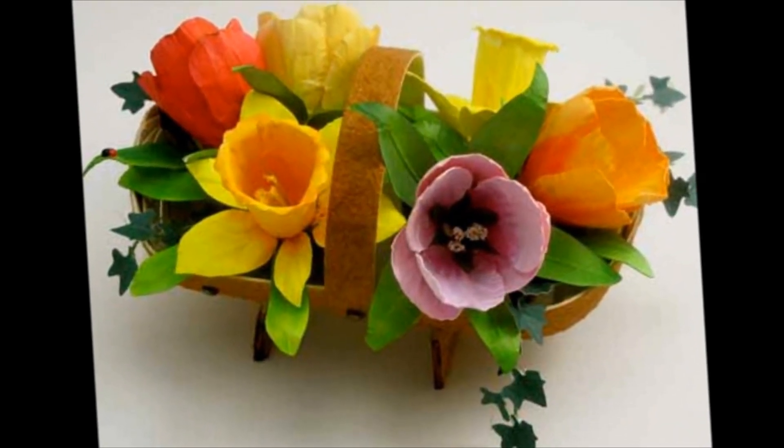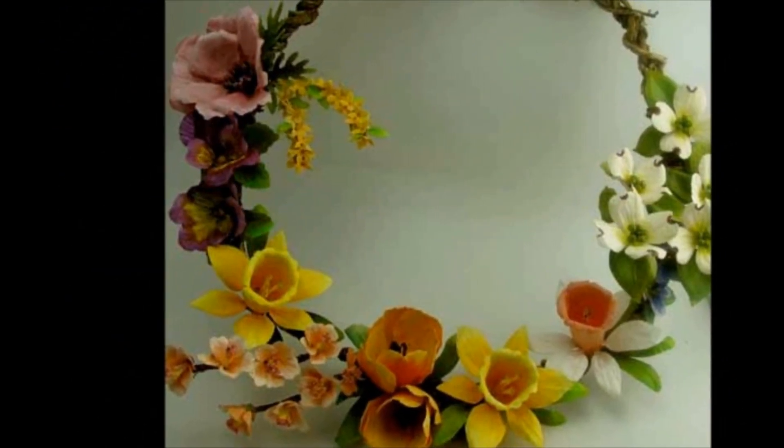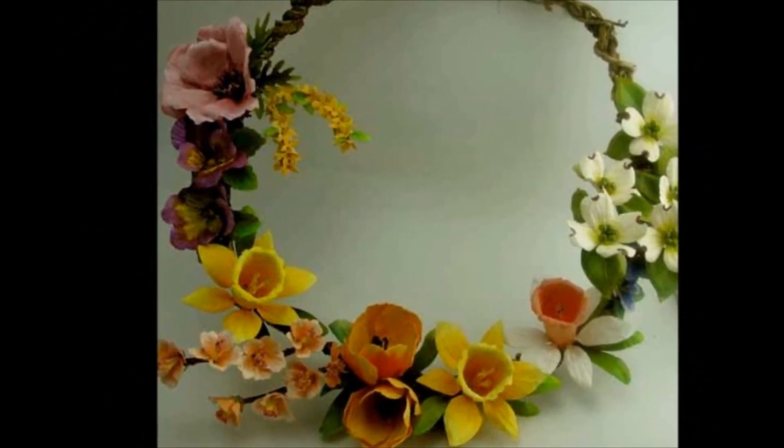This month, Meet the Artist showcases Susan Tierney Cockburn. Susan designs a line of dyes for creating realistic flowers for Ellison Sizzix. Her Susan Garden line was a huge hit when it made its debut last month at C.H.A. Anaheim.